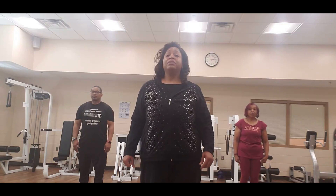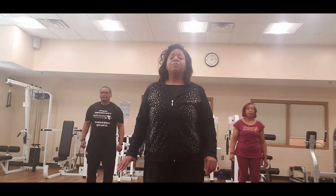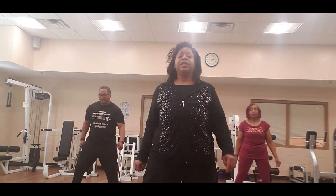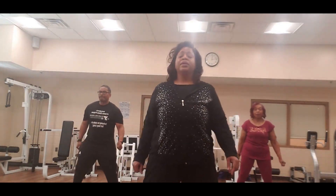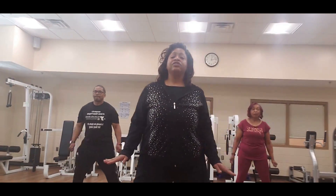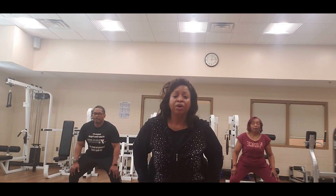Let's march in place — march, 2, 3. Now we're going to march it wide, stay out — 5, again 2, again 3, 4, again 5, 6, 7, 8. Now hands on the quads — give me a squat, toes front. There we go, hold the stretch. Hold it, good job.